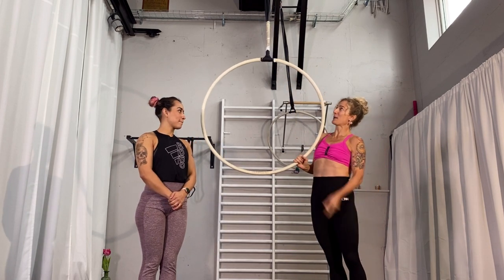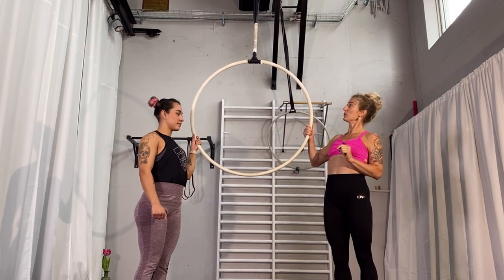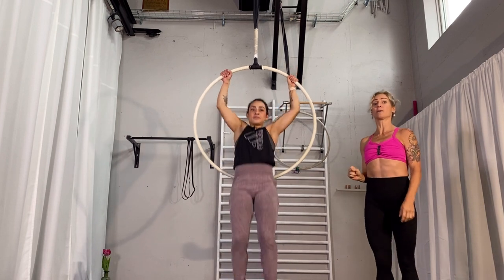Let's start. Gabriella is grabbing with both hands at 1 and 11 o'clock on the hoop. So you can be in front and just grab at 1 o'clock and 11 o'clock above.